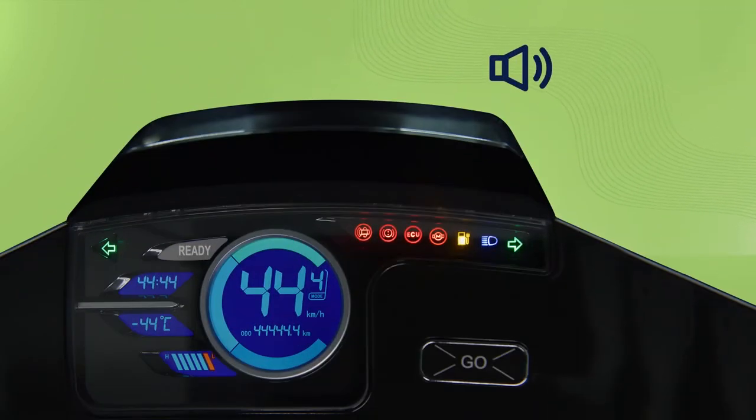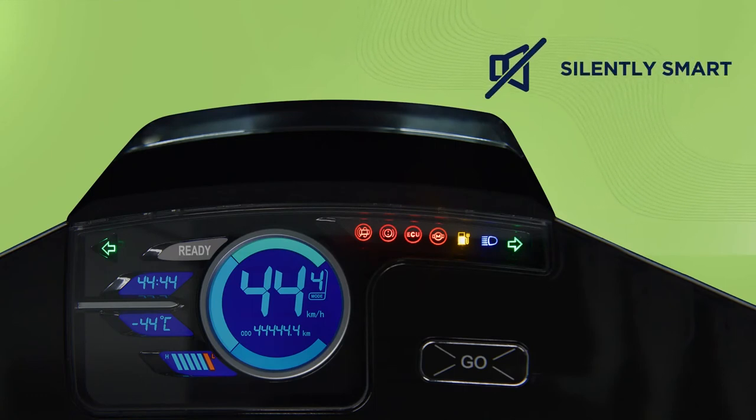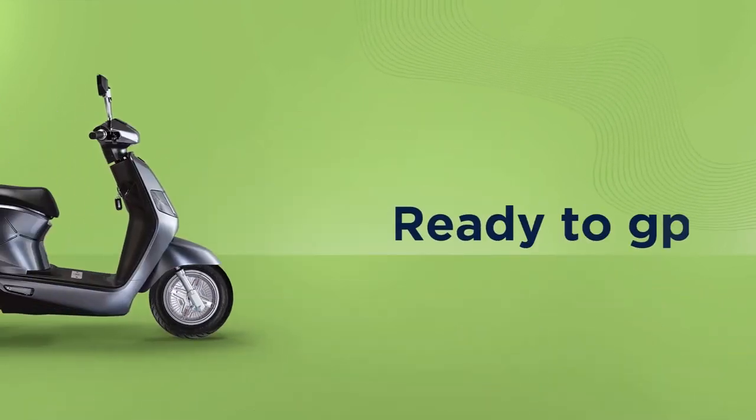Can't hear your vehicle roaring? Don't worry, it's just silently smart and it has started. Just as you see the dashboard flash ready, you are all set to ride.